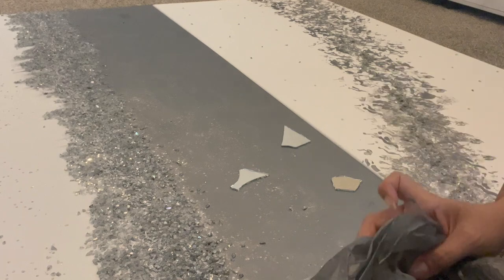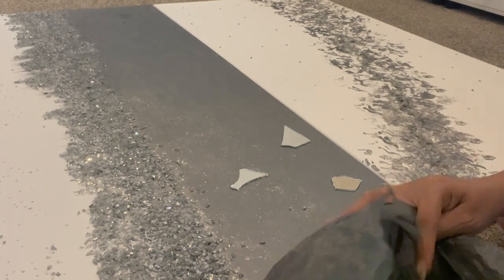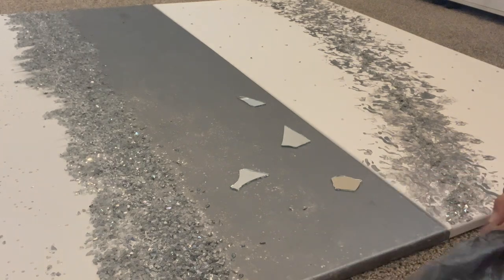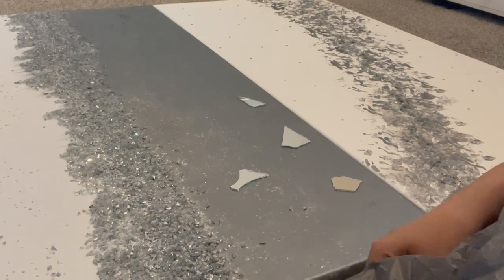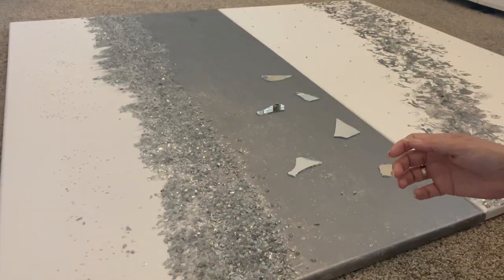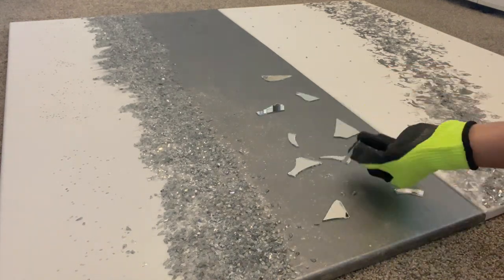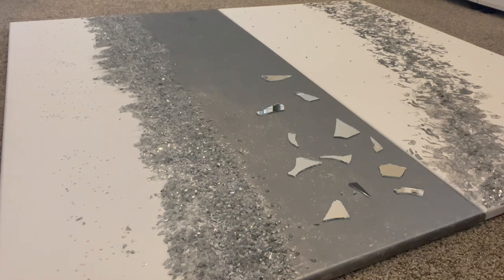I was just going with the flow, so I went ahead and positioned some of those mirror pieces in the middle and on the side. Right here I wasn't sure how I wanted to have those two canvases side by side, but then I had a better idea and it was looking good.